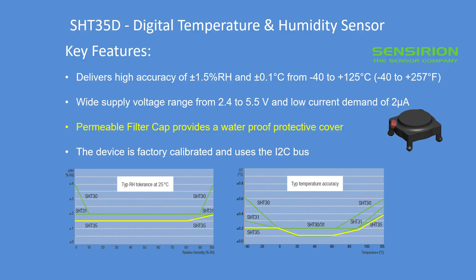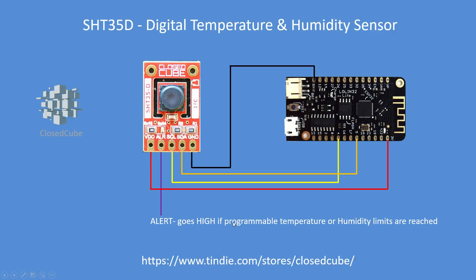The unique feature of this product is a permeable filter cap which provides a waterproof protective cover, meaning it can be exposed to the external elements. It also has provision for an o-ring. The device is factory calibrated. As you can see from the graphs, humidity accuracy is 1.5% relative humidity between 0 and 80%, and less than 2% from 0 to 100%. Temperature accuracy is 0.2°C, down to 0.1°C between 20 and 60°C, reaching a peak of ±0.4°C at the maximum of 125°C.